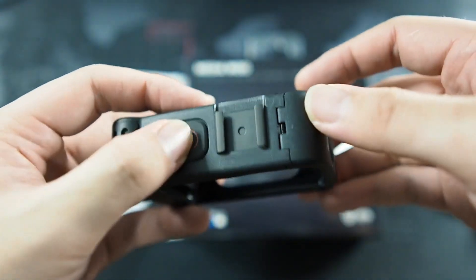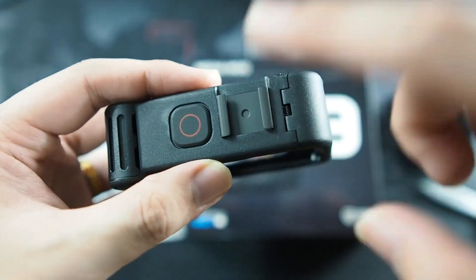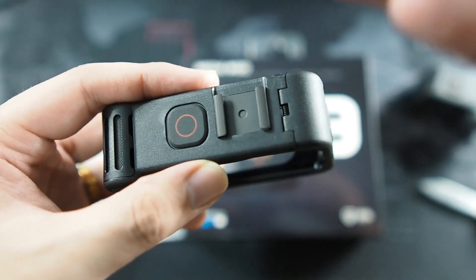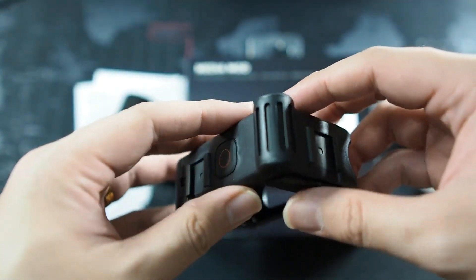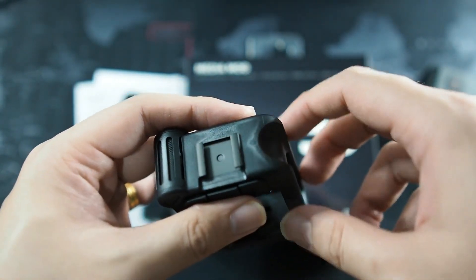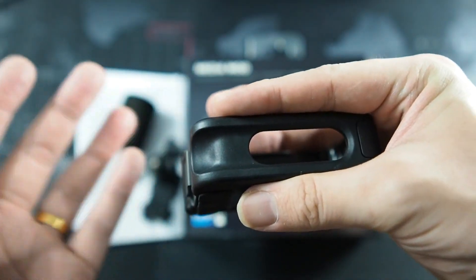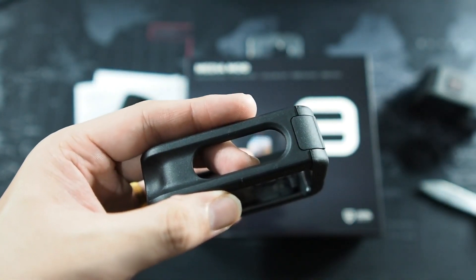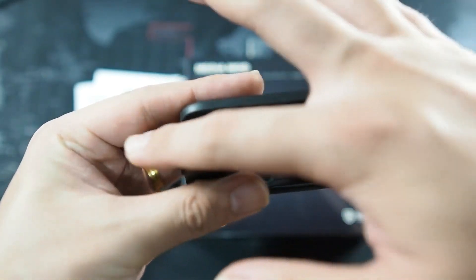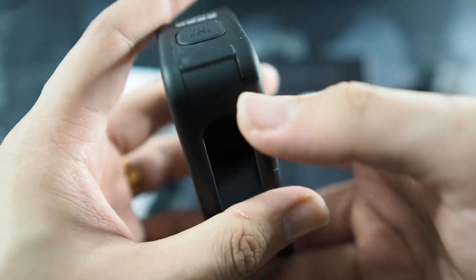Taking a look at the top, you can see the record button which mirrors the button on your Hero 9 Black. On the right side we get a cold shoe mount, so you can attach things like lights, mics, or even the display mod — that's actually the only place you can install the display mod. There's also a mic here, which is an omnidirectional mic. On the other side, there's another cold shoe mount depending on shooting orientation. Looking at the bottom, this is where the extended thumbscrew comes into play because it's actually pretty wide. On the left we get the GoPro logo as well as the mode or power button.